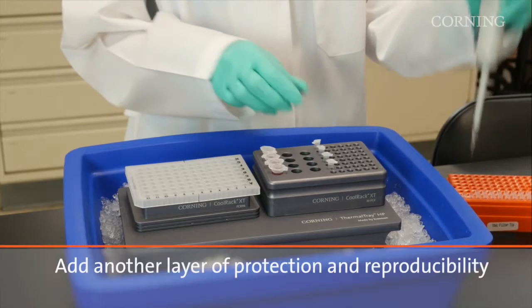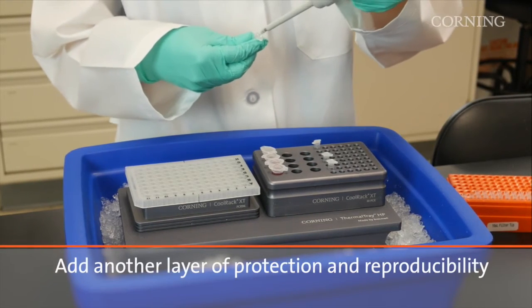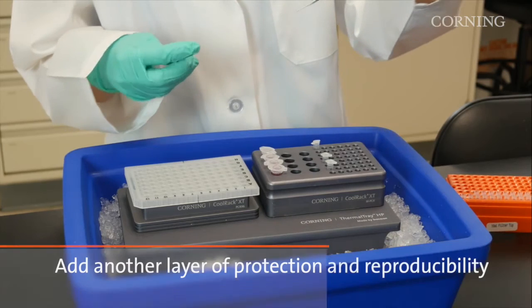To further protect your samples when working with ice, you can add a Corning thermal tray to your setup. The thermal tray further removes your samples from melting ice and contamination risk, while still giving you the benefit of cool temperatures.